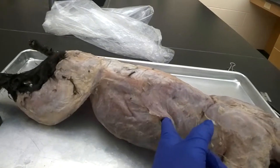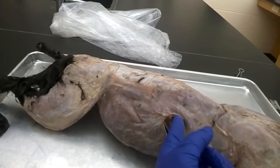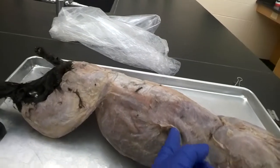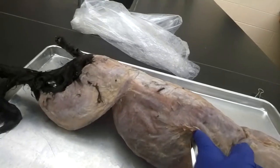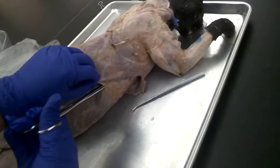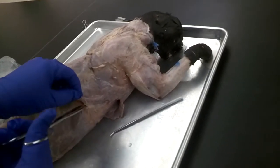Very small snips with the tip of your scissors can also help. Always make sure to keep the tip of your scissors pointed up and out of the body — you don't want to push it inward and cut away from yourself, because you won't be able to see if you're cutting into something you shouldn't be. Once that's separated, we can also move down from the front along that line very gently.